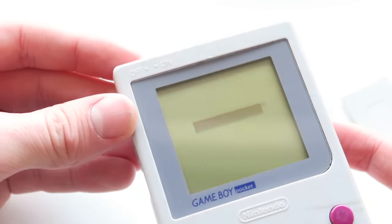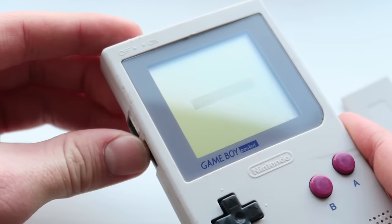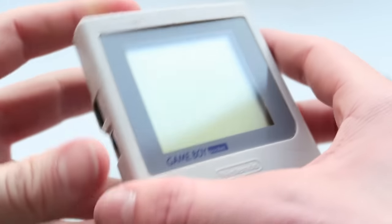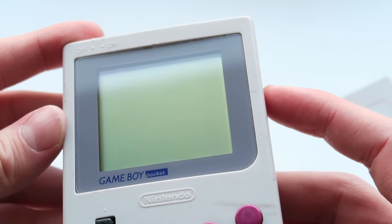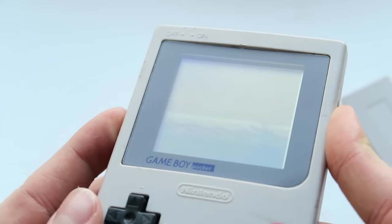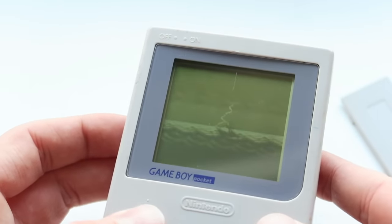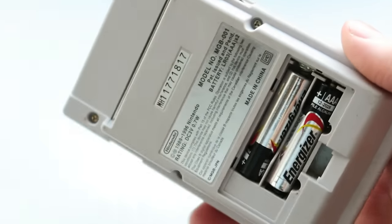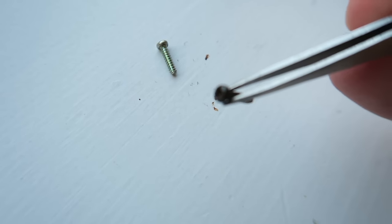There we go — so it's absolutely fine. I didn't hear the speaker there. Let's get a game — we'll take our trusted Zelda DX and turn it on again. It doesn't seem to have any lines on the screen, which is always a blooming good sign. And I definitely can't hear anything from the speaker. So we'll have to look — and none of the buttons work. That's also a bit of an issue, which means there's probably quite a lot of corrosion going on inside. Pretty nasty.